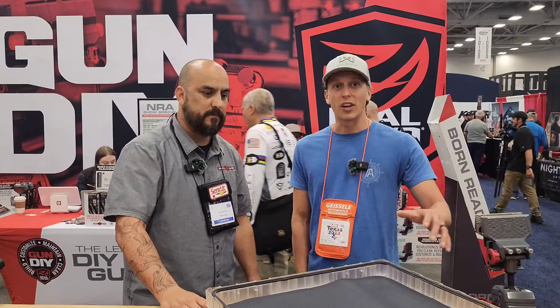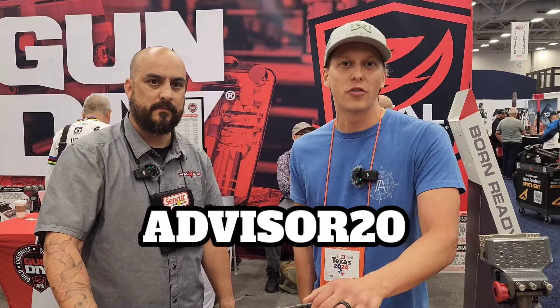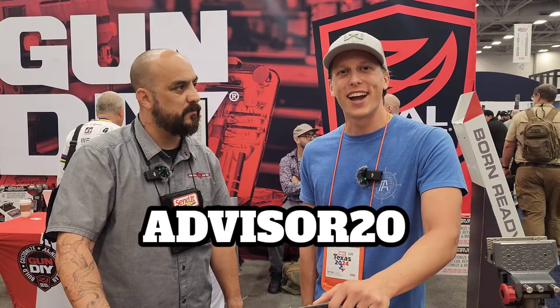You can get this along with everything else here at Sportsman's Guide. You guys can use code ADVISOR20 to save $20 off your orders of $100 or more. Pick those up at sportsmansguide.com.